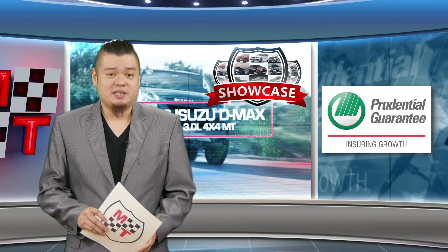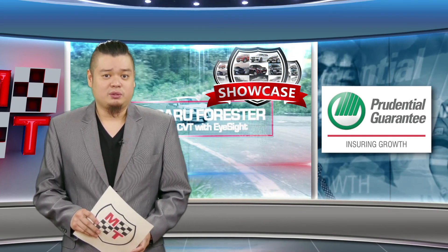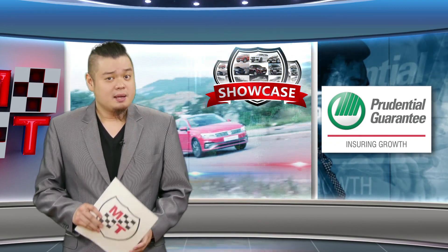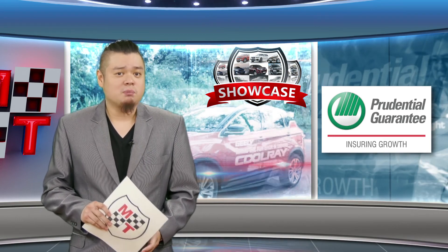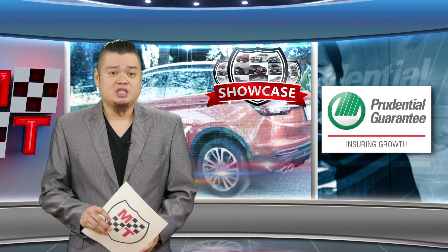The battle for supremacy in the pickup wars should be an interesting one as we head to the final months of the difficult year 2020. Many contenders have come out armed with all the latest auto and smart connectivity technology. That's our featured vehicle on this week's Showcase.